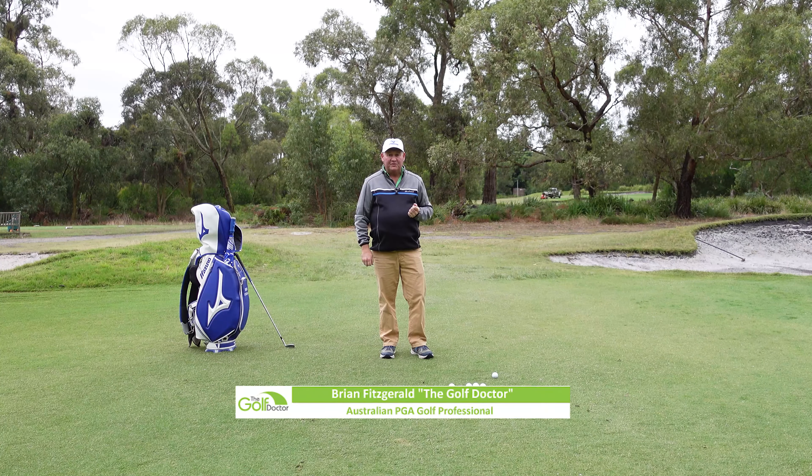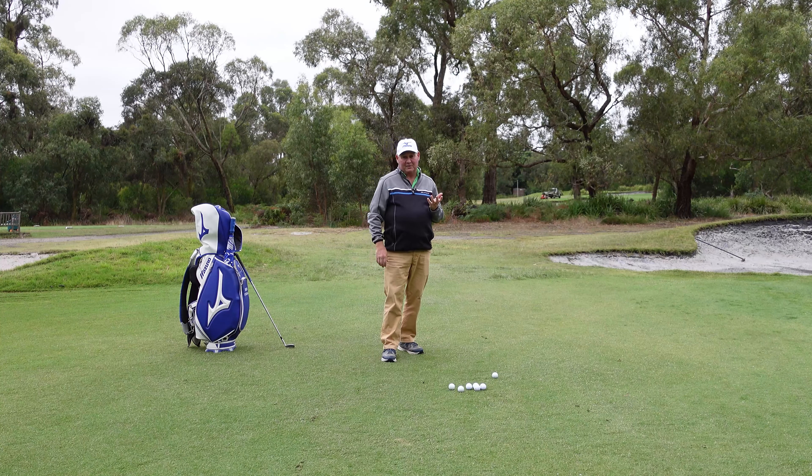Hello, I'm Brian Fitzgerald, The Golf Doctor, and today I'm going to show you how to sharpen up your short game. This is not so much a video on exactly how to play each shot. This is a video for when you've got the skill and you just need to sharpen it up, tidy it up, and take a couple of rough edges off it. And this is one of the best ways I know how to sharpen your short game.